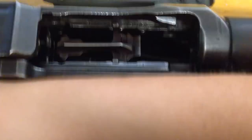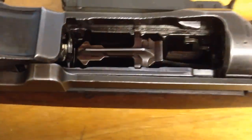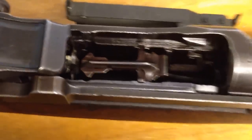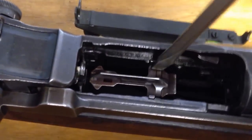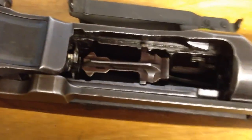Pull the op rod back all the way so it gets caught as it should on the op rod catch. You can then push the follower up and down with impunity and have a good time.